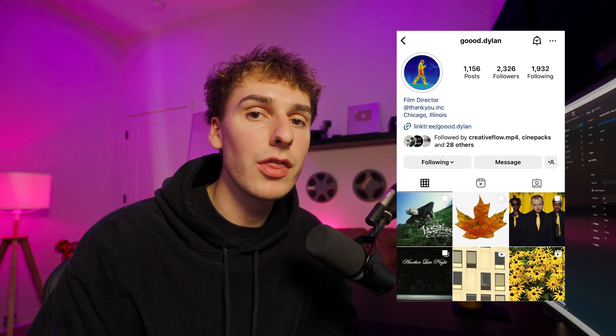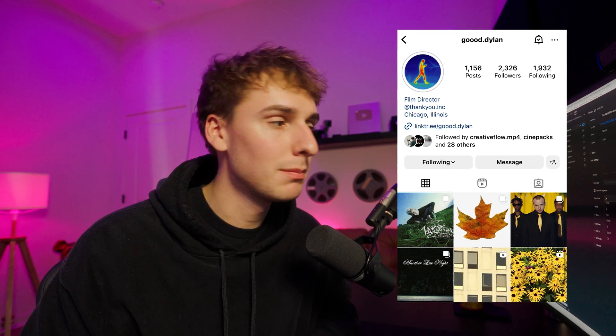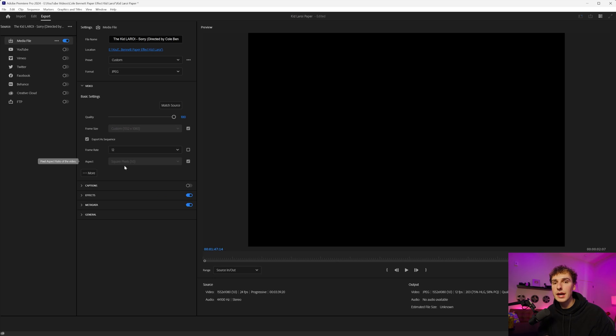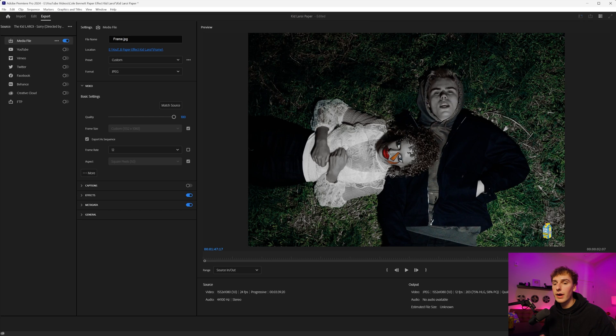Shout out to Dylan, the one that did the VFX of the paper — I can only imagine how long it actually took him. Let's go ahead and change it to 12 frames per second. That means every second that passes, there will be 12 pictures exported. So if you have a three-second clip, three times 12 is 36 frames to print out, scan over, and animate back into Premiere Pro. I'd recommend exporting to a folder, since it's going to be a lot of pictures. Then go ahead and click export.